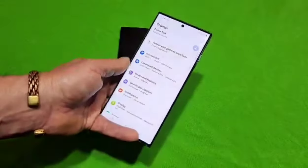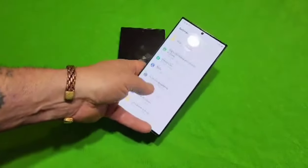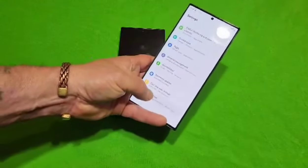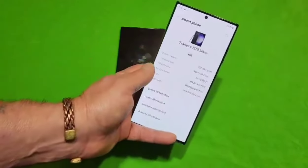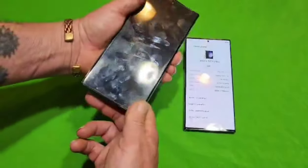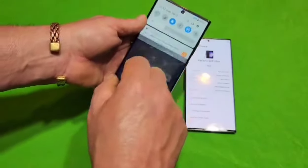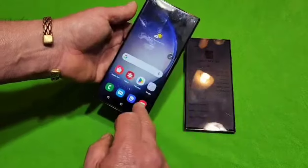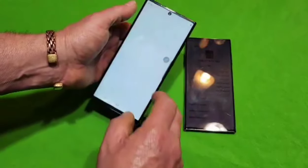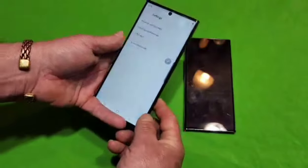Another difference is that everything on the real phone has a nice smooth movement when navigating. Going into About Phone on the real one, it shows a picture of the phone at the top. On the fake phone, when you open settings everything is jumpy and blurry when scrolling — that's because the processor is cheap and doesn't have the fluid movement of the real one. Going into About Phone on the fake one, it looks completely different.